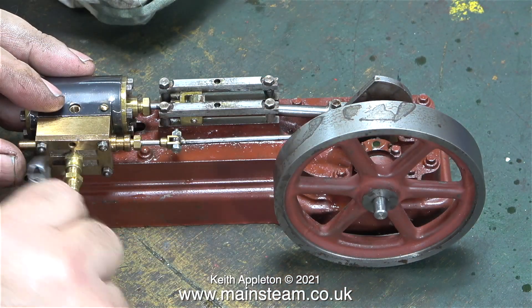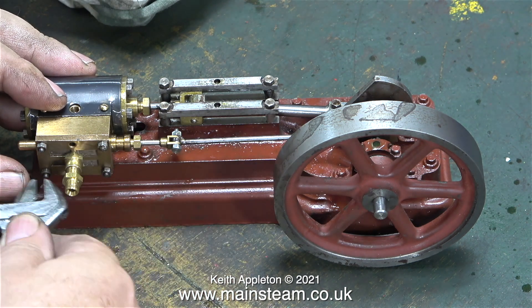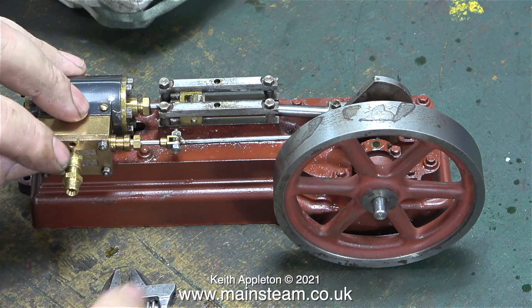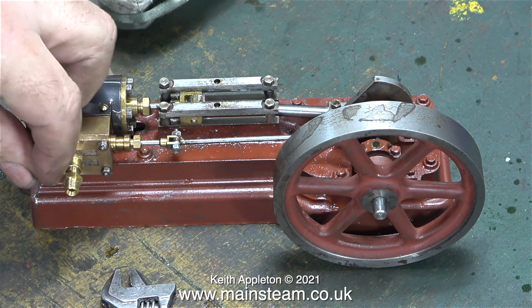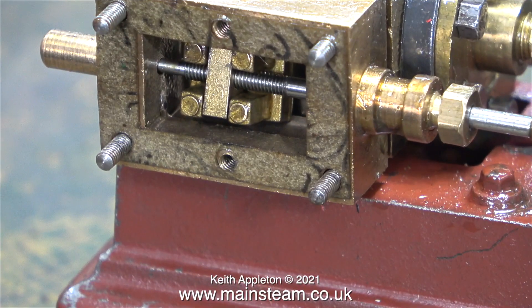In that clip I turned up the compressed air pressure from 30 pounds per square inch to 40, but the engine still didn't have any power. Time, I think, to remove the steam chest cover and have a look at what's happening in the steam chest. Here's a view inside the steam chest and the valve basically looks okay — it's not stuck onto the crossbar.